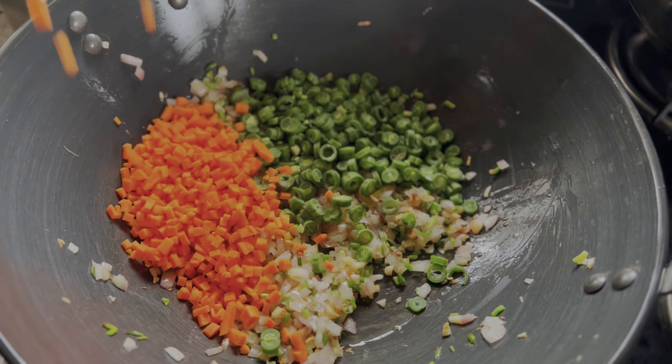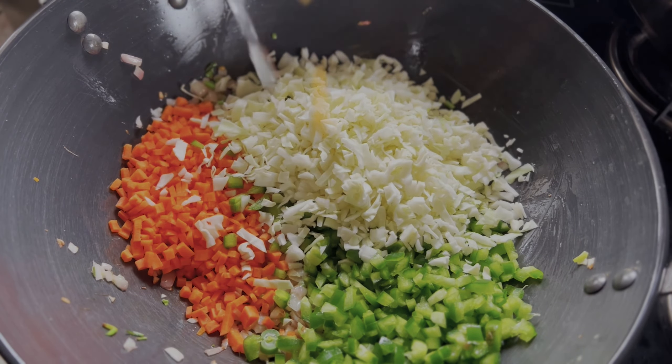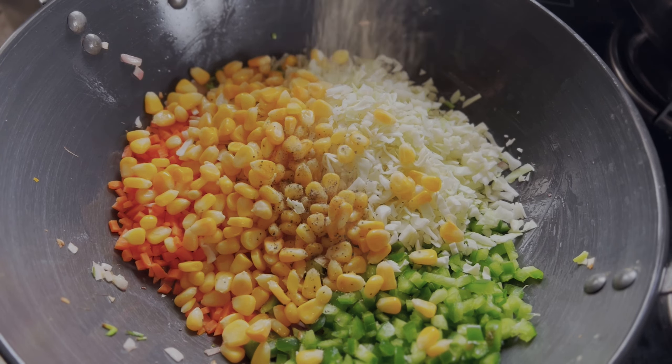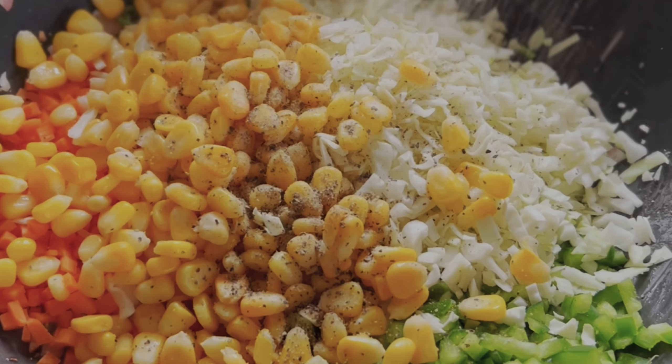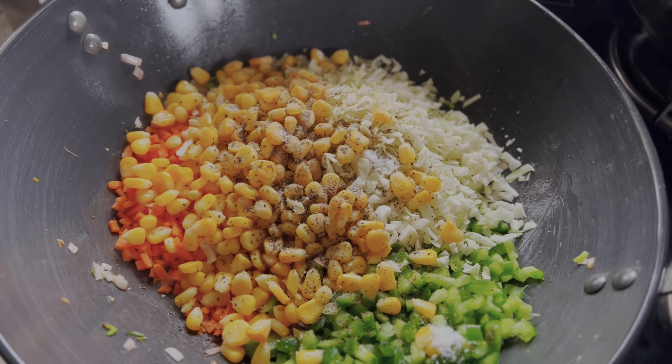Now that our onions have turned translucent, one by one we'll add all our veggies. Here I have taken some beans, carrot, capsicum, cabbage, and sweet corn — if you want, you can also add mushrooms. To this we'll add some salt and pepper and cook on a high flame for a minute.